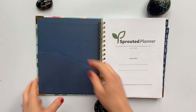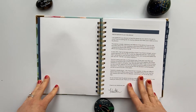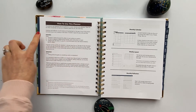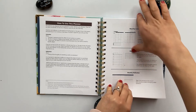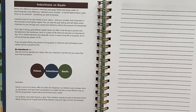The inside has a pocket. Next, we get into the front pages. They include an introduction with the story of how Sprout of Planner was created, how to use this planner including the core themes of intentionality and reflection, and a review of the components. Next, we have intentions versus goals.